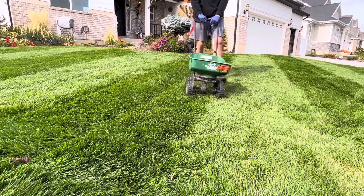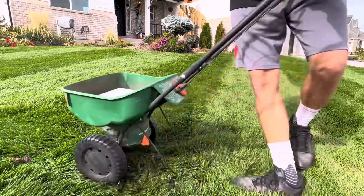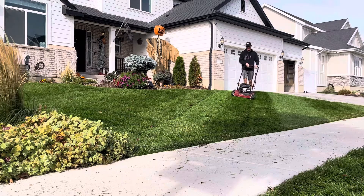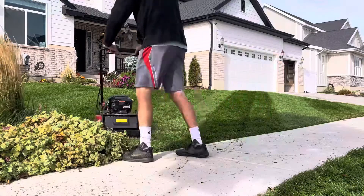Some of the best lawns are made in the fall. Today we're going to be talking about fall fertilizer. In this video we're going to be talking about fall fertilization or winterizing your lawn. A fall fertilization or winterization is easily the most important application anyone can do throughout the year.